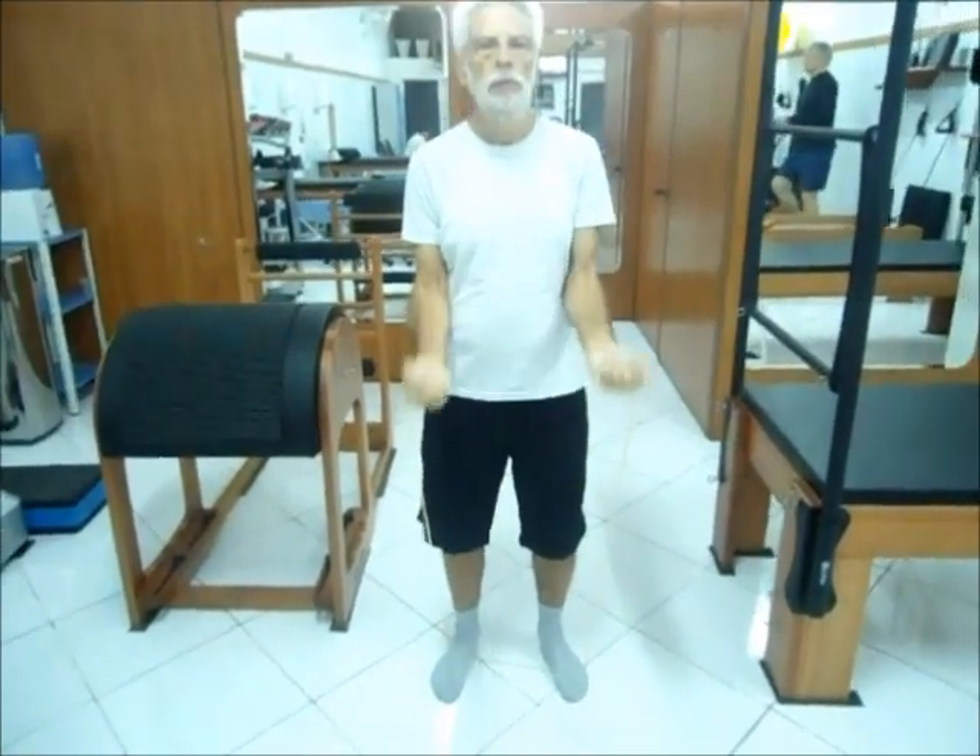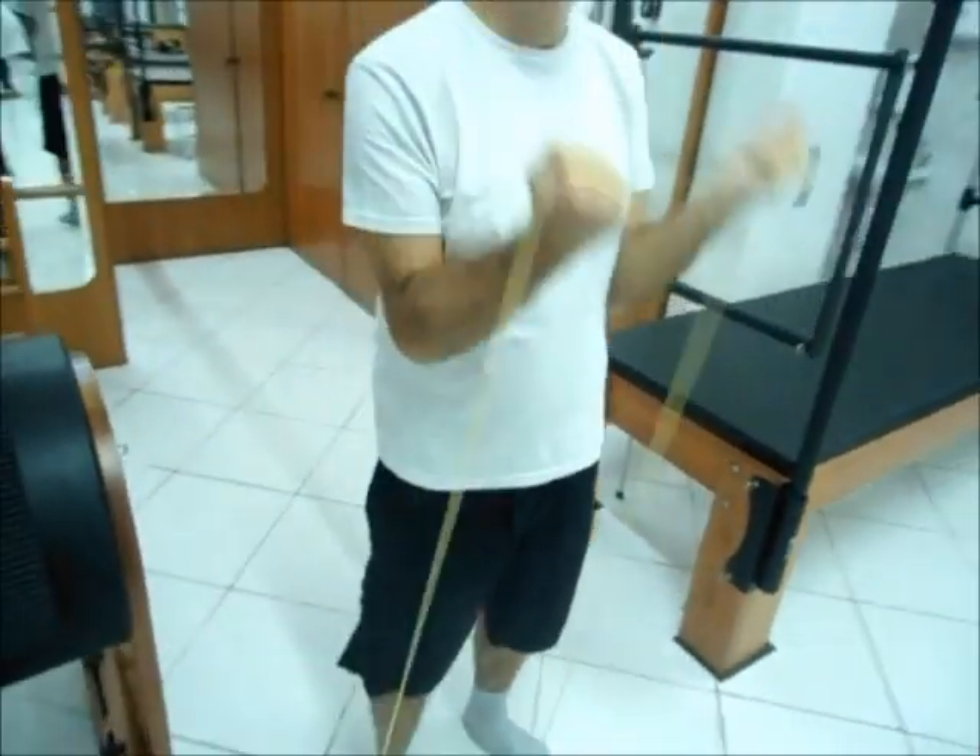Fortalecimento do bíceps braquial e músculo braquial. Flexores de cotovelo com uso do garrote.